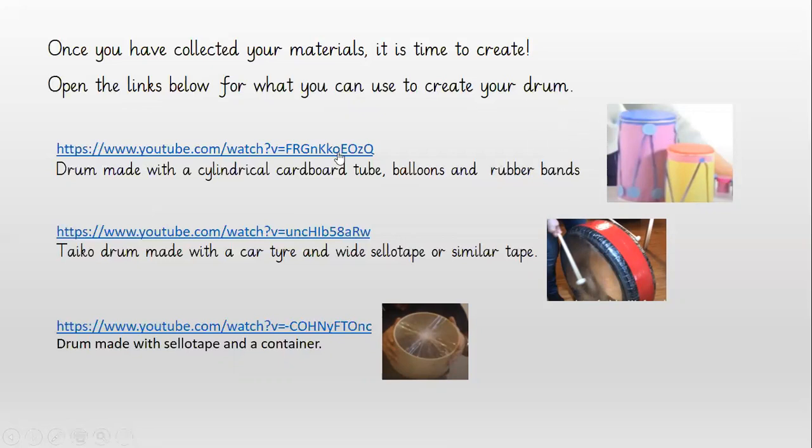This drum here is created with a cylindrical cardboard tube, balloons and rubber bands. The balloons are the top parts there that cover the openings and the rubber bands go around to secure it. And you do that on both ends.